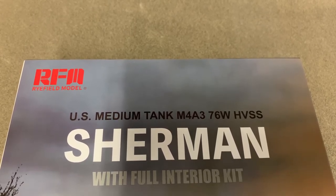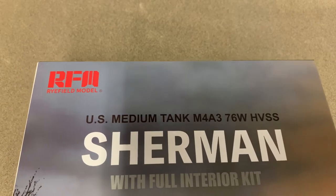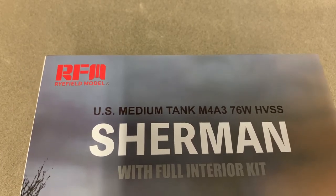Hey guys, Rob again with Model Makers Union. Today we're doing the much anticipated Sherman full interior by Ryefield Models.